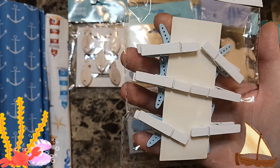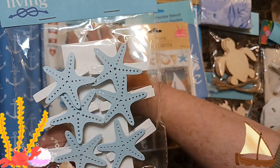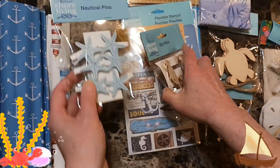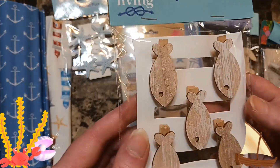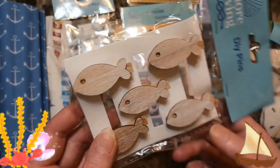Then I found these clothespins — you stick them anywhere you want in your journal. They're cute and you can repaint them if you want or just leave them. Same with the fish — you can repaint them or just leave them and stick them in your journal.